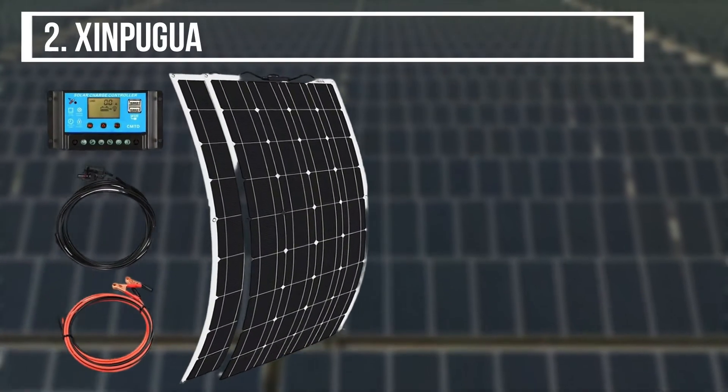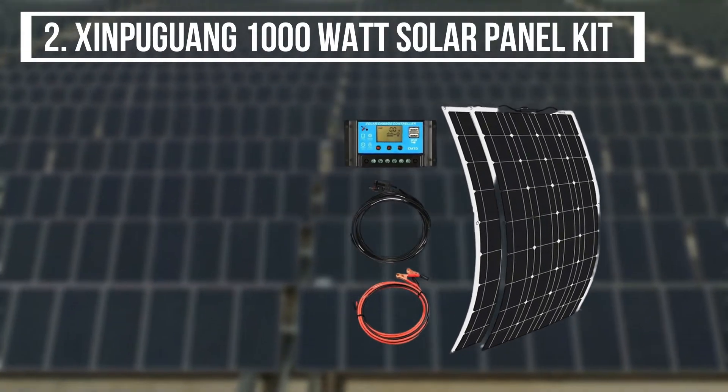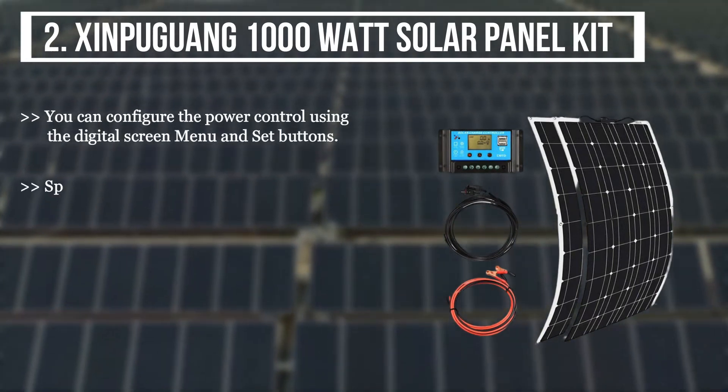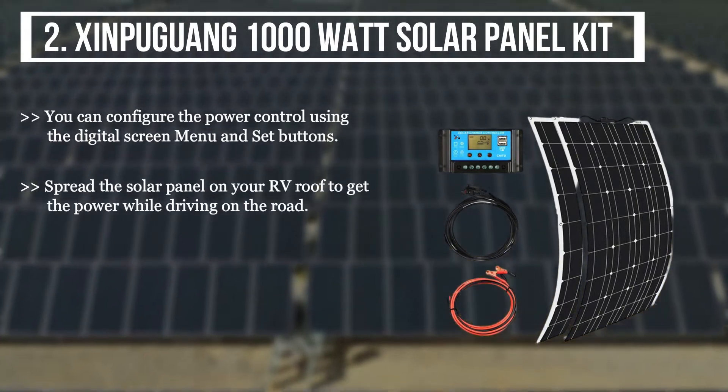The second product we have is the Shinpuguan 1000W Solar Panel Kit. You can configure the power control using the digital screen menu and set buttons. Spread the solar panel on your RV roof to get the power while driving on the road.